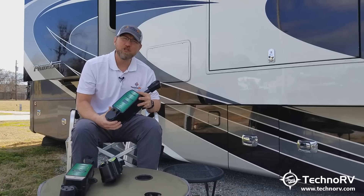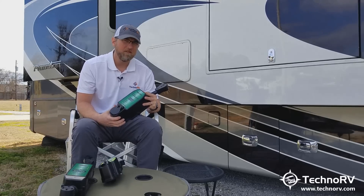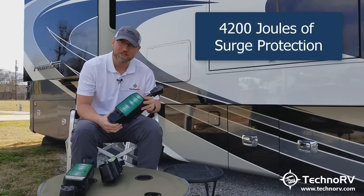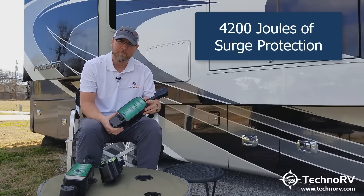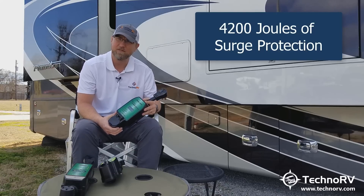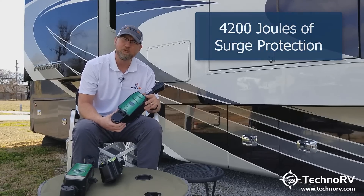As far as surge protection is concerned, this unit has the highest level of surge protection of any unit on the market, with 4,200 joules of protection. The previous model, the 34850, had 3,850 joules of protection. Its closest competitor, Progressive, has 3,580 joules of protection. This one has 4,200 joules — so from a surge protection standpoint, it is the best unit on the market.